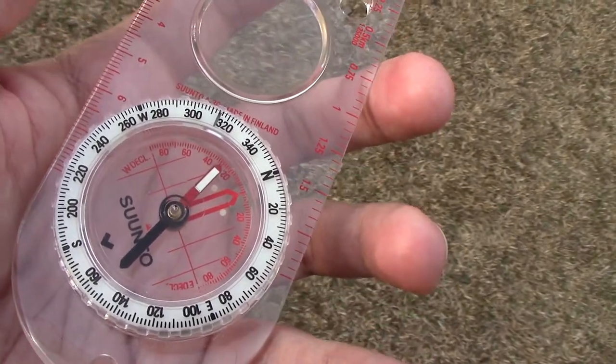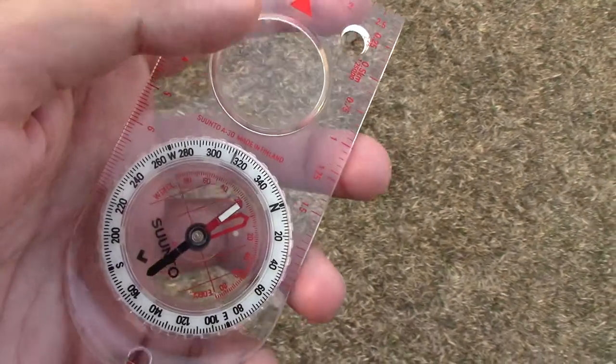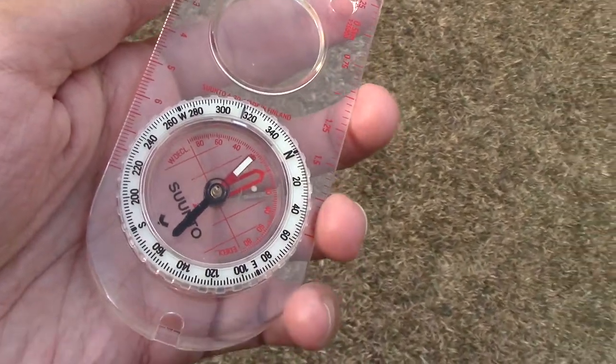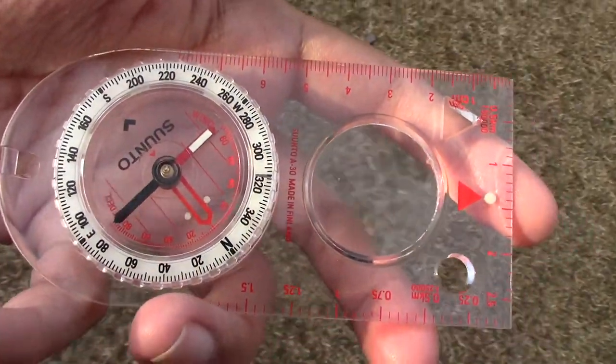As I said, it's light and it's not very thick. But it's not one of those cheap, made-in-China counterfeit compass kind of things. It's one of the better quality compasses — it's actually made in Finland.